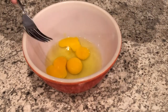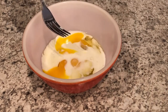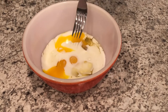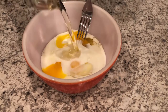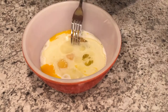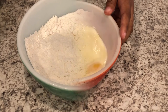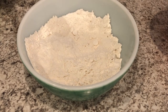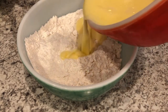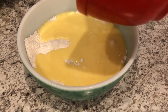Next you're going to combine your eggs, your milk, and your oil and mix them together with a fork. Then add your wet ingredients to your dry ingredients and stir until it's just moistened.